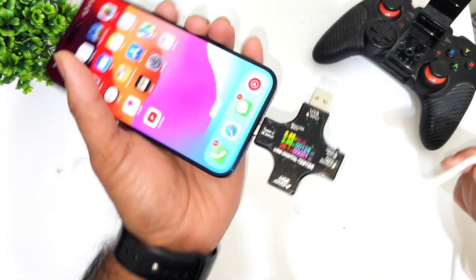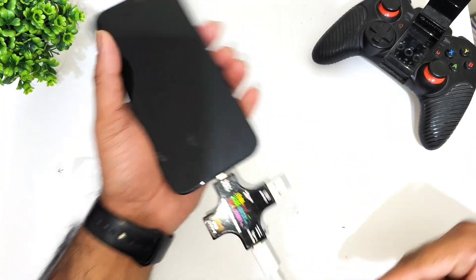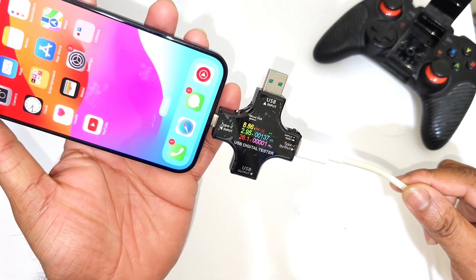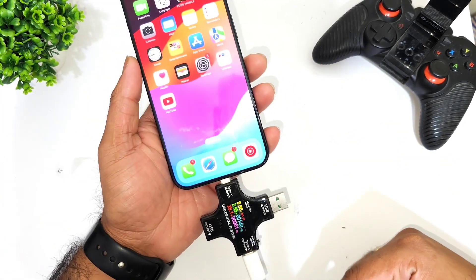As you can see, the power input is about 26 watts — 26.1 watts is the power input that the iPhone 15 Pro Max is getting using the 210 watts charger. This is the highest I've seen so far: 26 watts on the iPhone 15 Pro Max using the 210 watts charger.